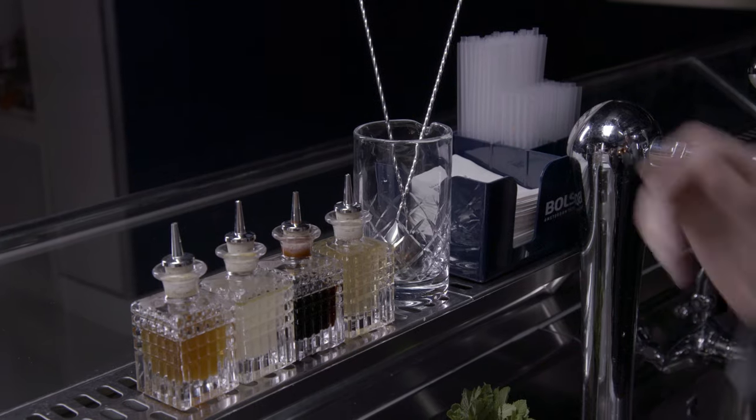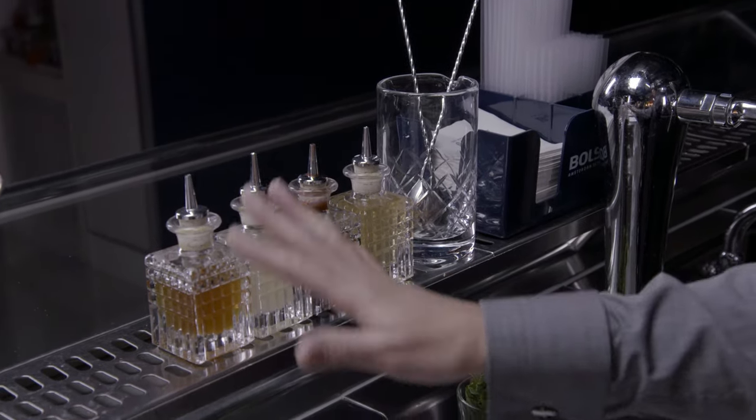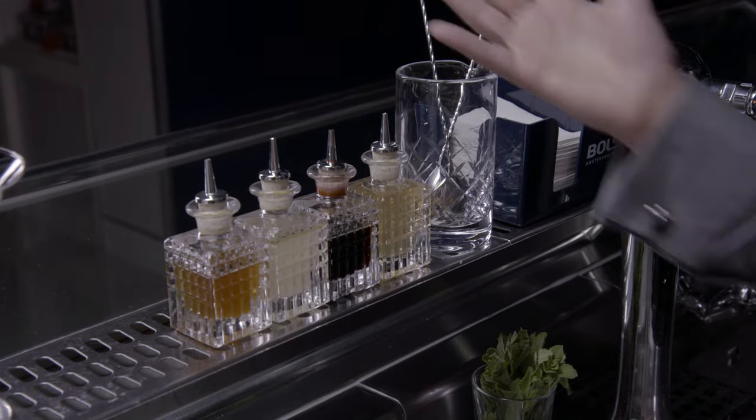Also here I've got my mixing glass for stirred drinks, some nice bar spoons, and I've displayed the bitters. It's nice for guests to look at some nice bottles of bitters that we're using in our cocktails.